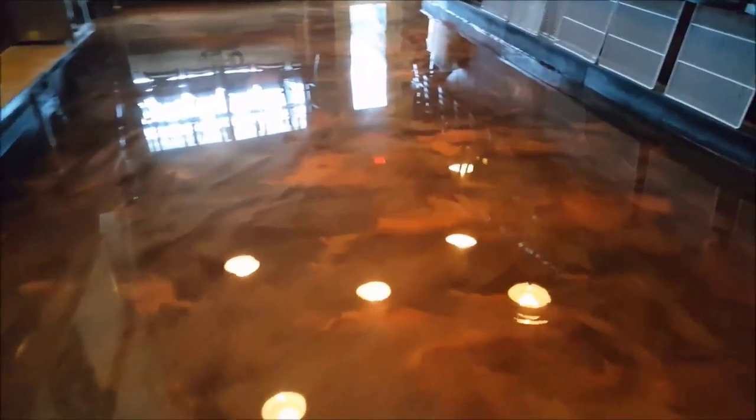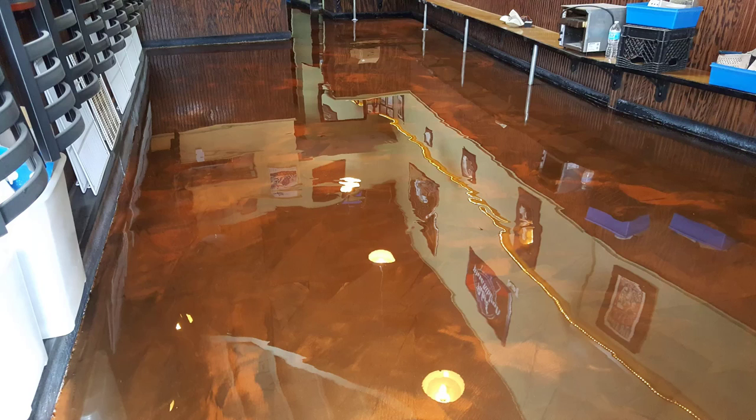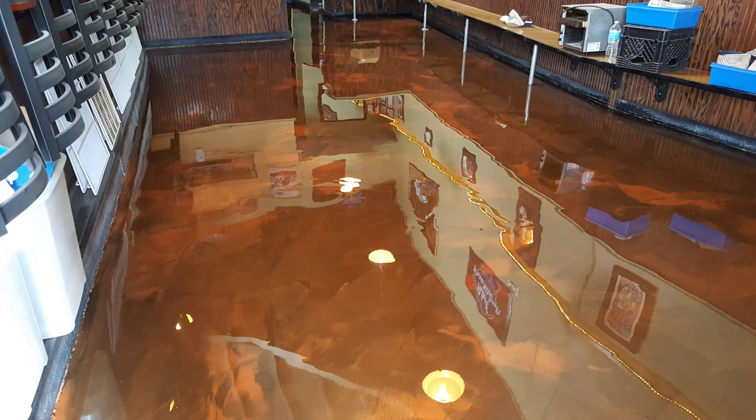This is what the floor looked like in the restaurant when we were done — you can see what a difference it makes. This thing came out beautiful. There was nothing like it on the strip at the beach, nothing else like it in any of the restaurants or bars. The owner was really happy with how it came out. They put their tables and chairs back and it looked like a brand new restaurant. If you remember what it looked like at the beginning — just an old beat-up floor that looked like crap and they couldn't keep it clean — this is what it looked like when we got done. If you like this kind of content, please hit the subscribe button — I put out a couple videos a week. If you want to learn this stuff, go check out the Concrete Underground. We'll see you on the next one.